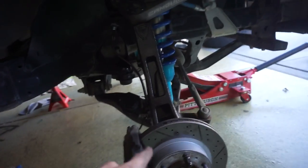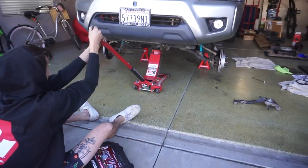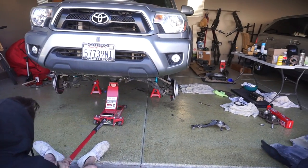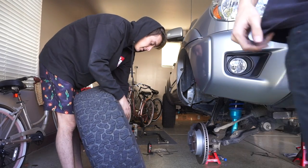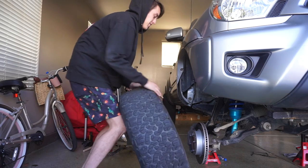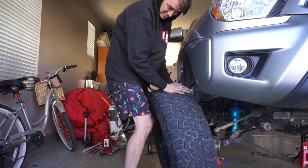The last thing we need to do is bleed the brake lines for the front since we got new lines in. He's already got the whole thing set up — prepped and ready to go. Moment of truth to see if the jack now goes high enough to get the wheels and tires on and off. I really don't think it's high enough. It's okay, I got blocks.